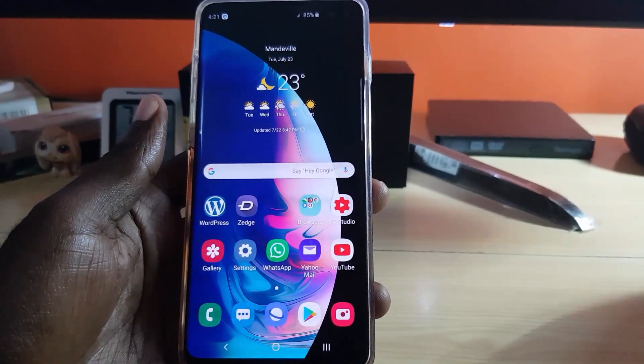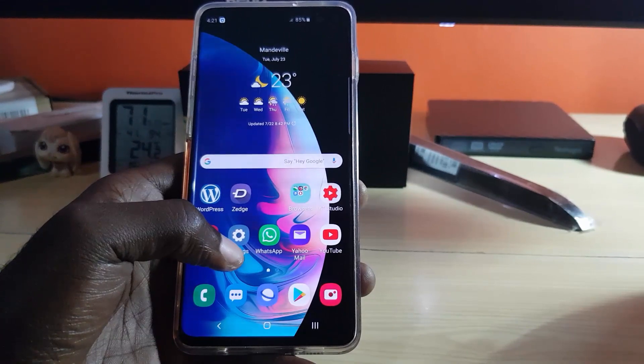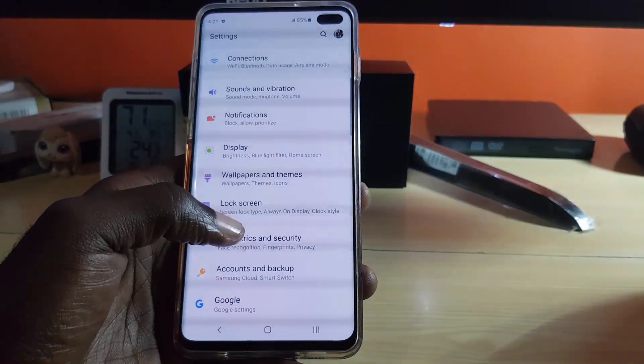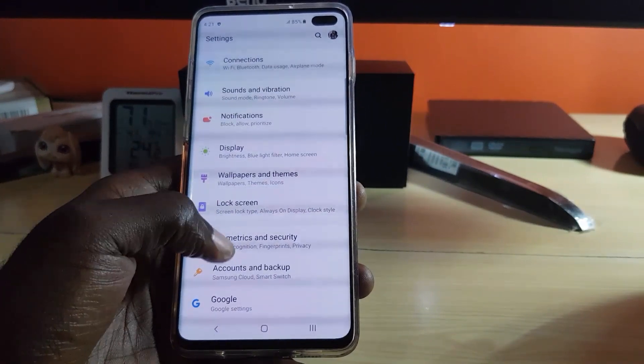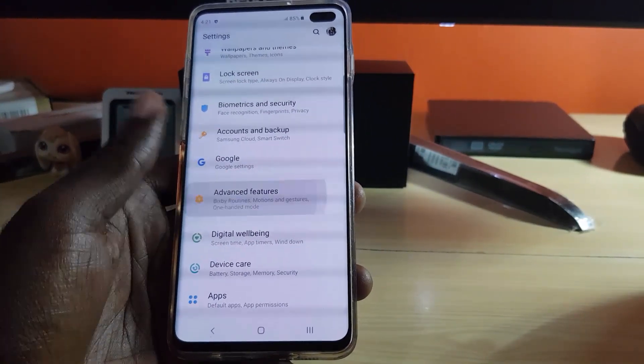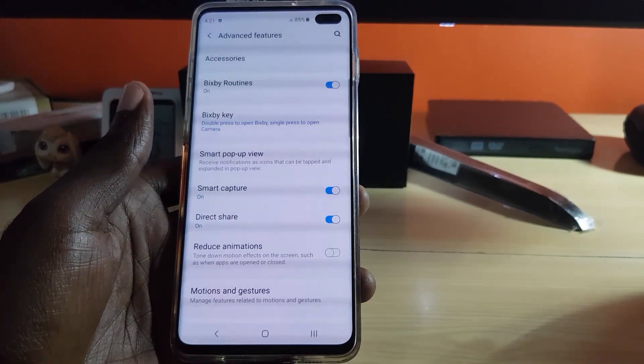If you need this particular feature, Double Tap to Wake, all you got to do is follow these steps. Simply go into Settings from the main page, and once you're at the top of the screen, scroll down and look for the feature called Advanced Features.